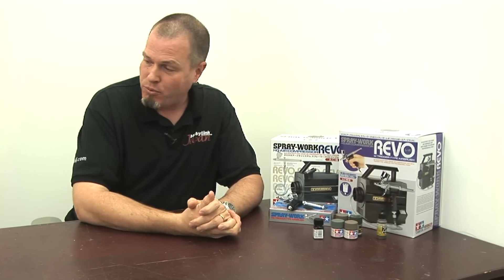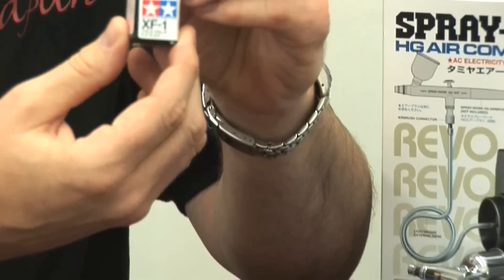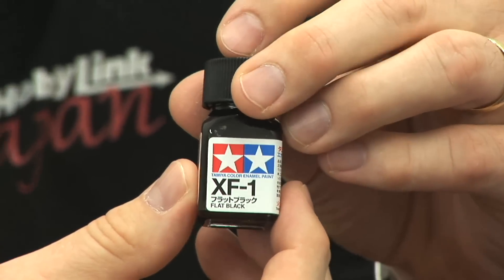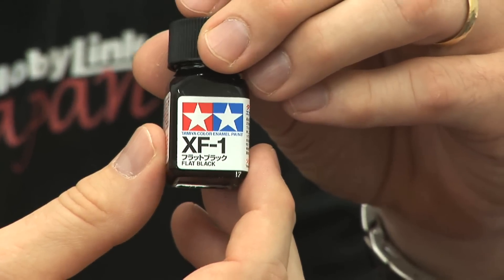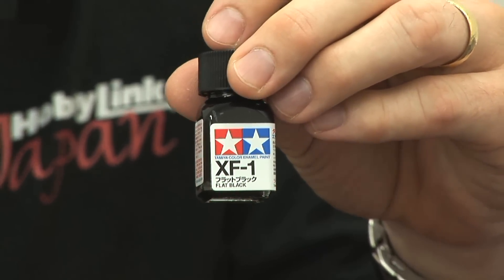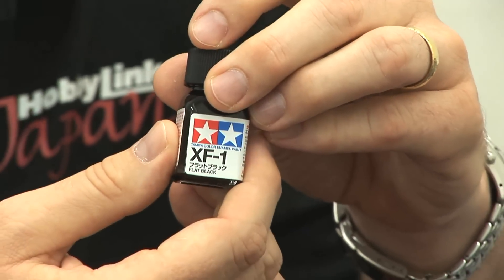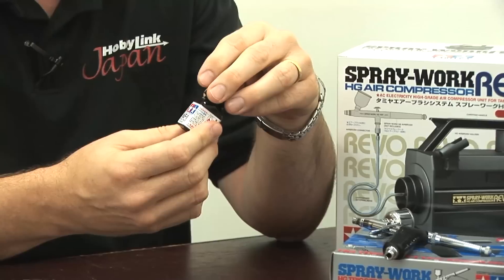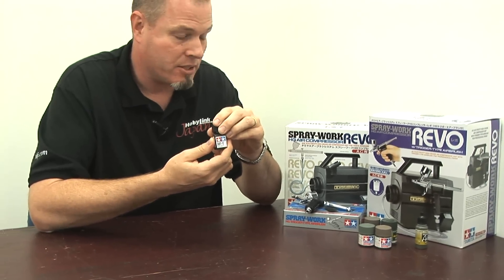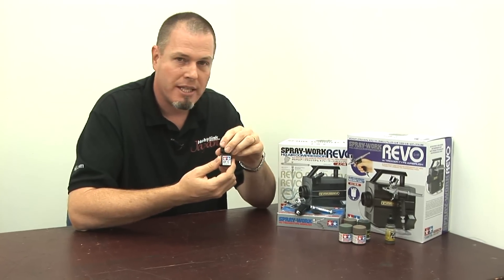For paint, I'm going to prime the tank with Tamiya Enamel Flat Black. This will let me adjust the intensity of the colors I put on later and achieve a good light and shadow effect — all the nooks, crannies, and undercut parts will stay black while the camouflage colors on top will stand out. I wanted to put down an enamel base for the primer because it's tough, grips the plastic well, and then I'll use acrylic paints on top.